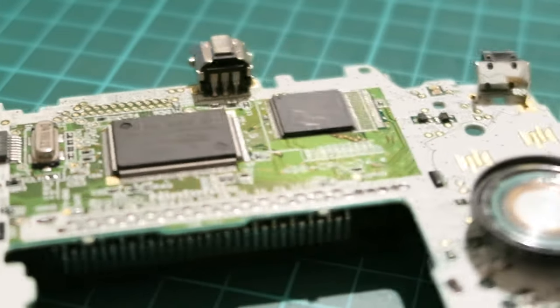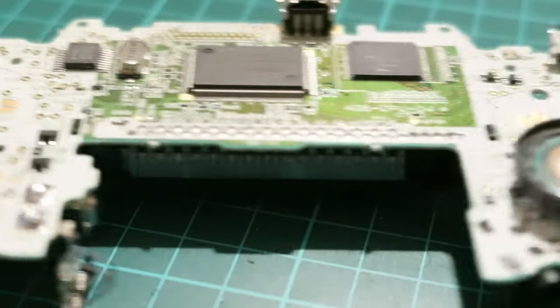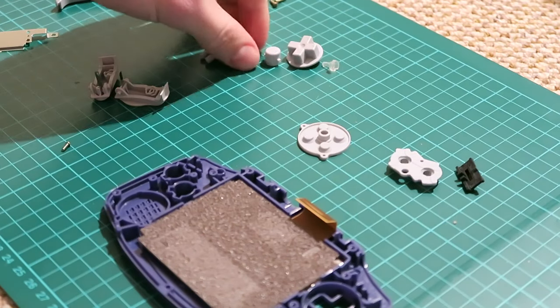Now's a good time to spot check on the motherboard to see if you need to clean anything. Mine looks to be okay so I'm going to go ahead and put it back together. Putting it back together is just everything in reverse so I'm going to speed the whole process up.